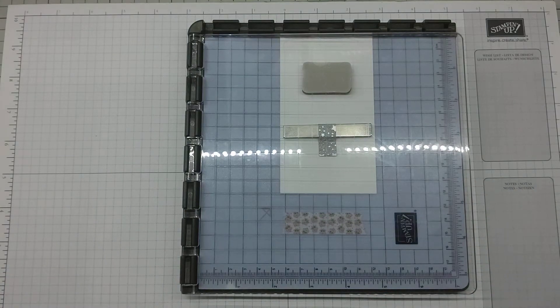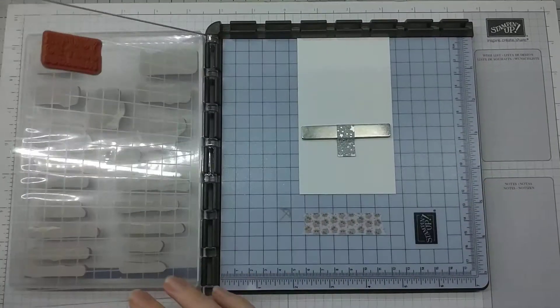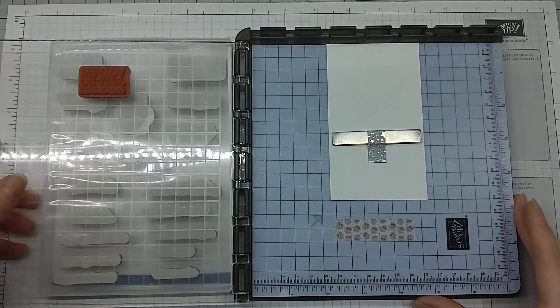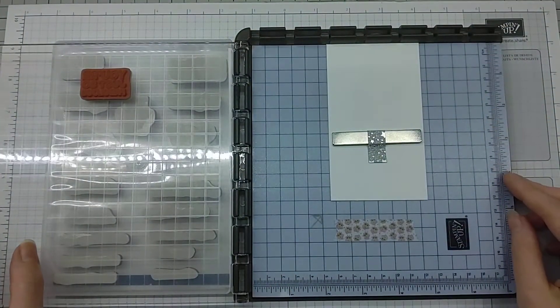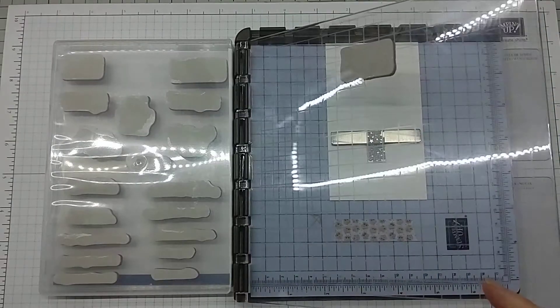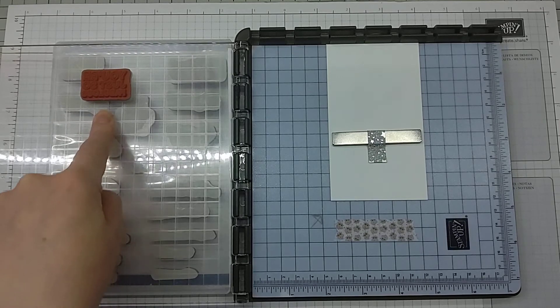I'm just putting the stamp case behind there because it helps to support the window or plate. It comes with two plates so you can mount stamps both above and to the side and do multi-layered stamping if you wish. I've already mounted the stamp there and I've got a scrap of cardstock because we're going to be die cutting the sentiment afterwards.